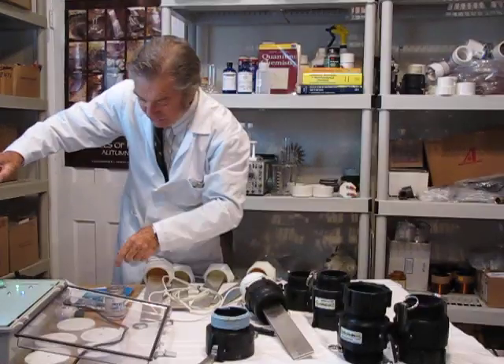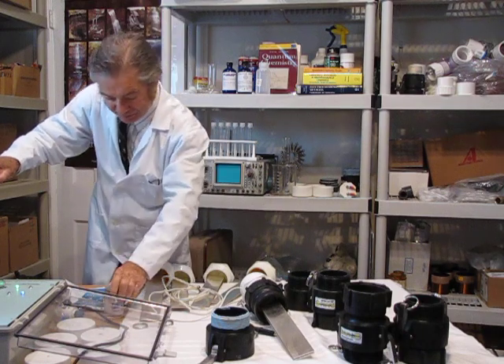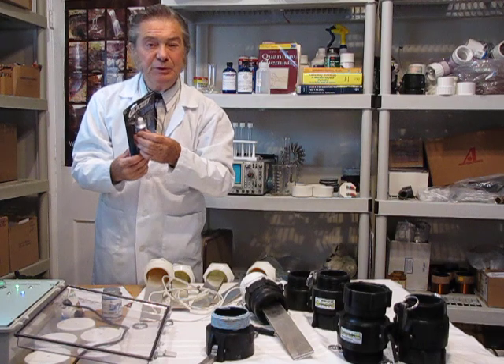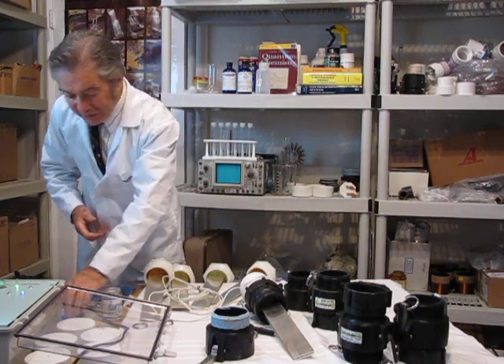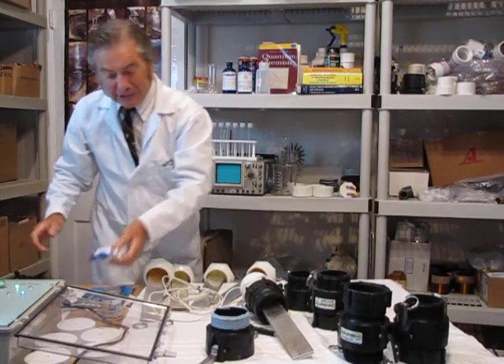This cement is teflon-based and is specifically designed for this purpose. The plumber's goop or glue I also provide. The tap at the bottom is plastic — no metal parts inside.